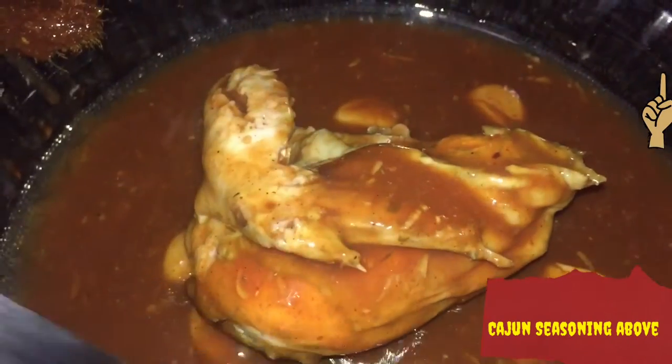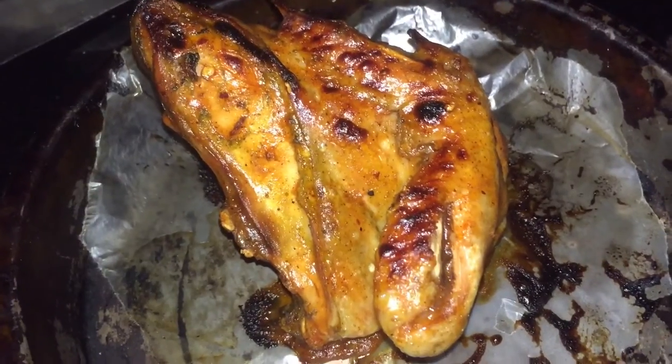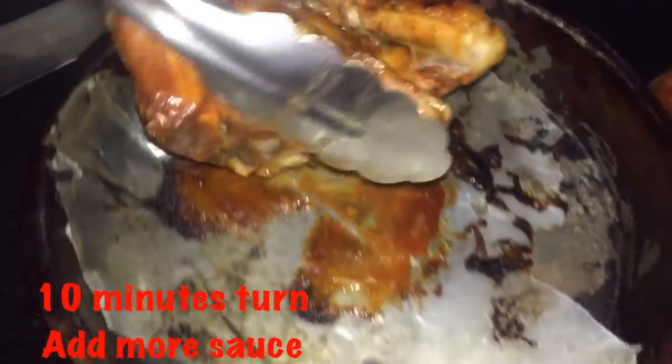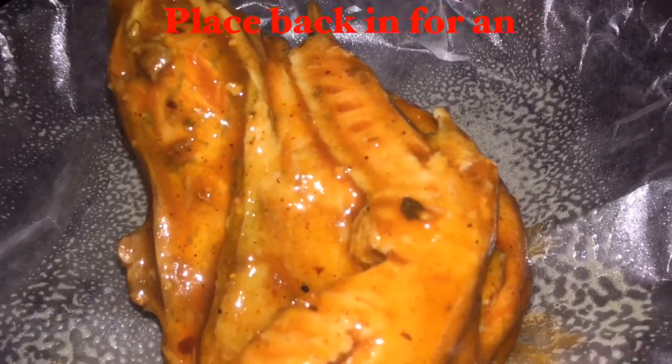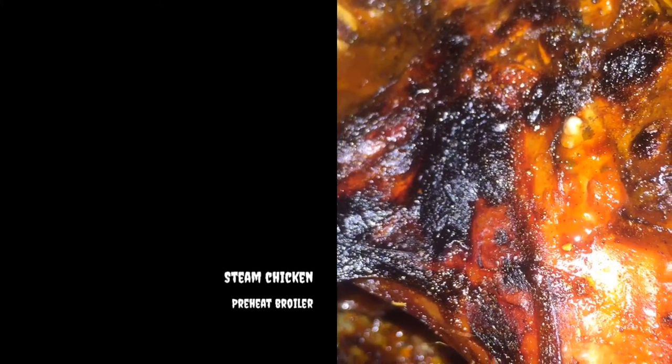you are going to place it in a preheating broiler for 10 minutes. I am coating every area and placing it in the broiler for 10 minutes. Once 10 minutes is up, I am going to turn the chicken around, add more of that Cajun barbecue sauce, and place it back in the broiler for 10 more minutes.